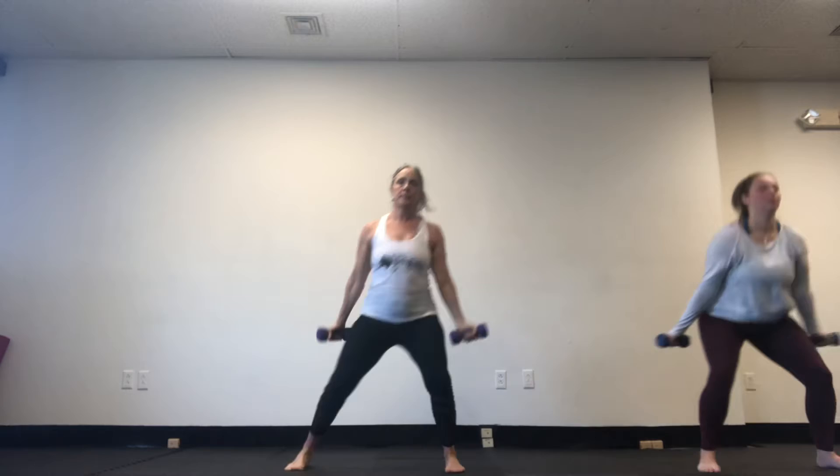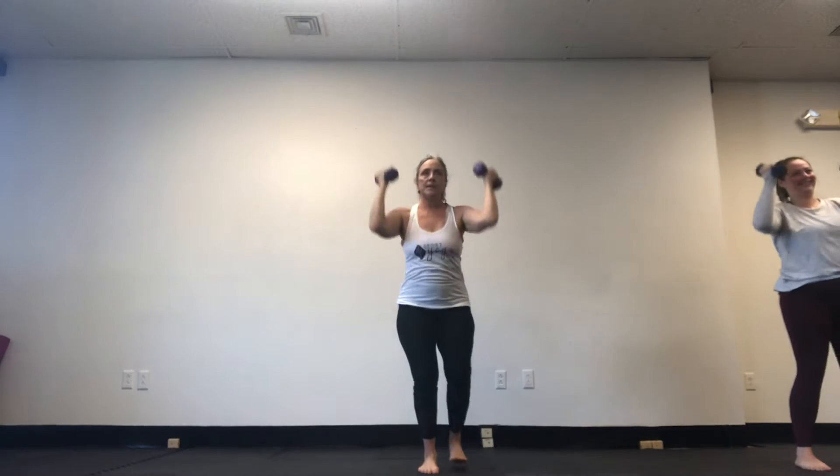Out. Breathe. Nice. Just one more and then we'll switch. Other side. Good. Nice, good.